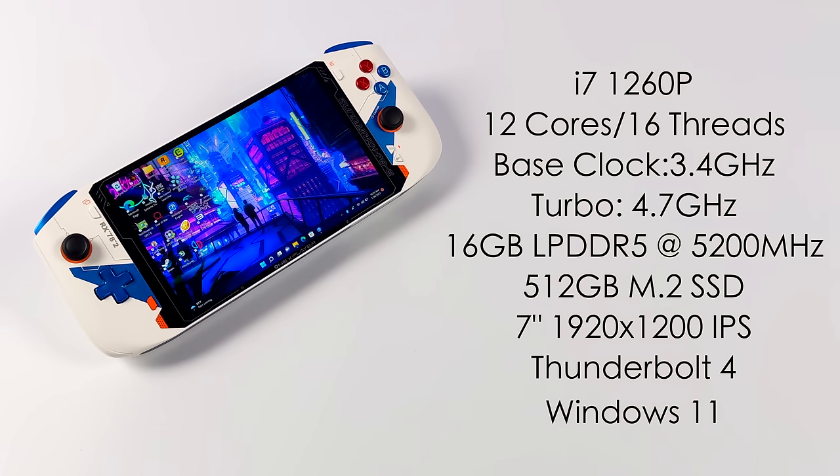For the CPU we've got the Intel i7-1260P, an Alder Lake CPU with 12 cores, 16 threads, base clock of 3.4 GHz with turbo up to 4.7. We have 16 GB of LPDDR5 running at 5200 MHz, built-in Iris Xe graphics with 96 execution units, a 512 GB M.2 SSD, a 7-inch 1920x1200 IPS display, and two Thunderbolt 4 ports — so we can add an eGPU. It comes pre-installed with Windows 11.